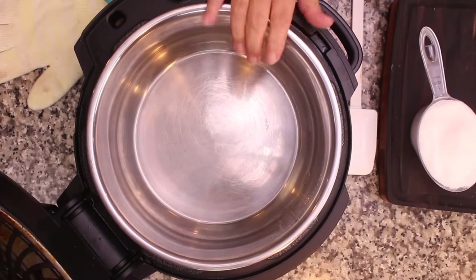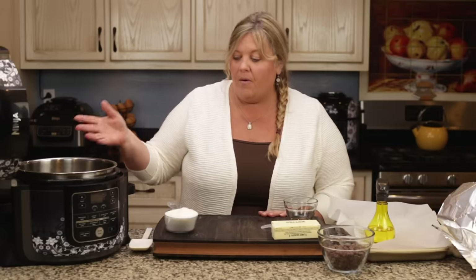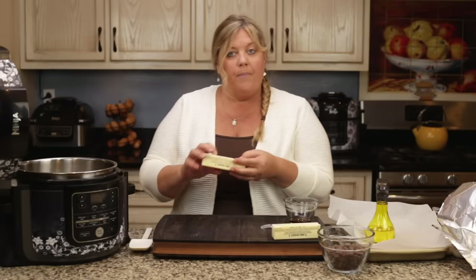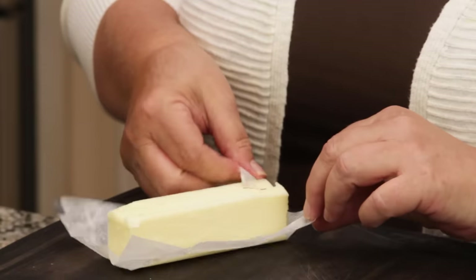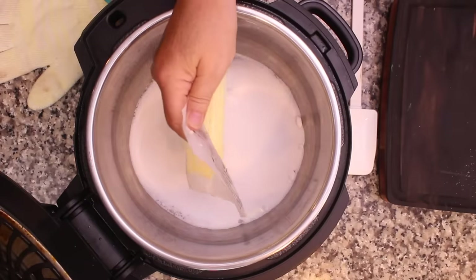We're going to open up the Ninja Foodi. You can use either the stainless steel pot or the ceramic coated — either one is fine. You can also do this on the stove or in your Instant Pot with the sear/sauté. We have one cup of sugar and one cup — two sticks — of butter. I use salted butter, but you could use unsalted.